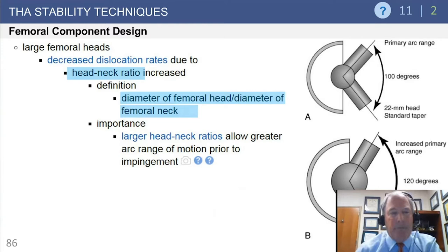First, large femoral heads. The concept is to understand head-neck ratio. The larger the head-neck ratio, the better stability you have. Head-neck ratio is influenced by head size and neck diameter, decreasing dislocation rates. A larger head relative to a given neck size improves the ratio and allows more range of motion before the neck impinges on the component. A bad head-neck ratio leads to earlier impingement and the head can lever out of the socket.